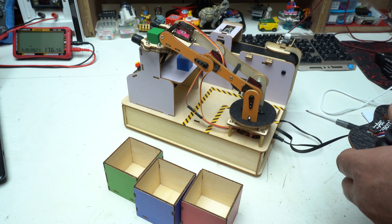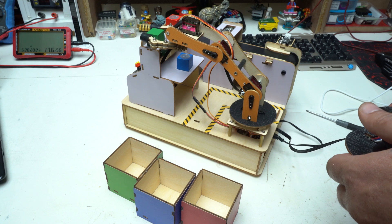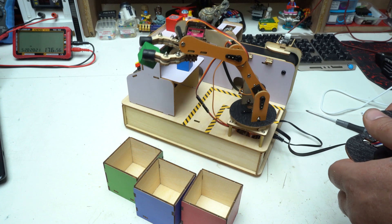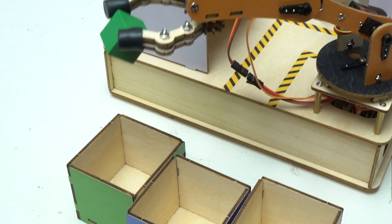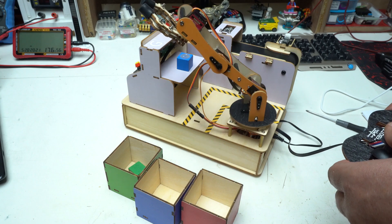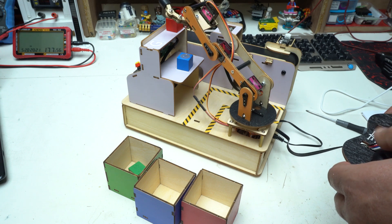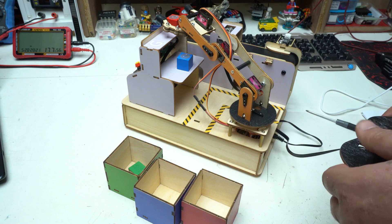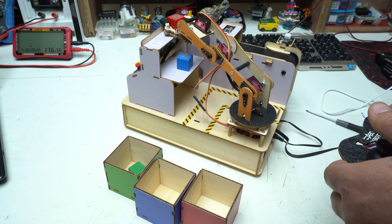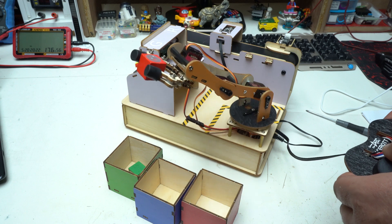Here I am manually controlling the robotic arm to sort the color cubes — an activity that is not only fun but also deeply educational. The Acebot Smart Factory Kit is perfect for kids, teens and even adults who want to explore robotics and automation hands-on. It's widely used in schools, STEM programs and makerspaces to teach programming, problem solving and real-world engineering skills. Whether you are a student, a teacher or a curious hobbyist, this kit offers an interactive way to learn about the smart technologies that power today's factories.